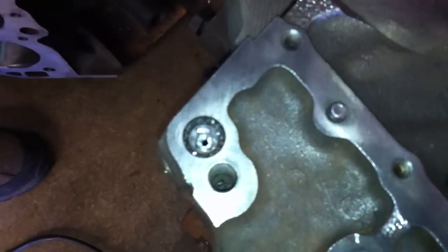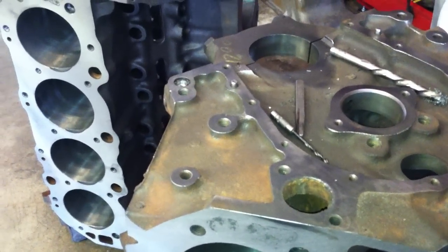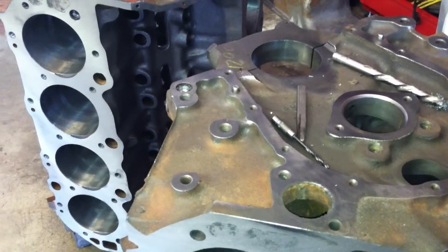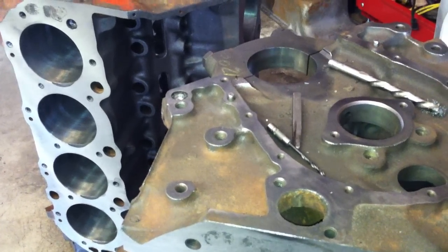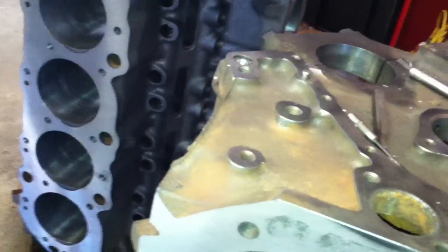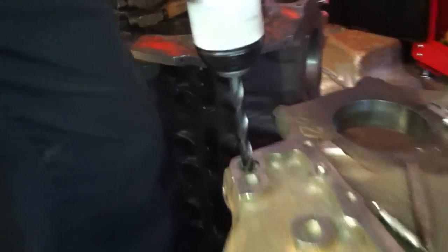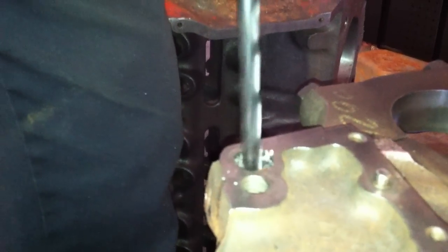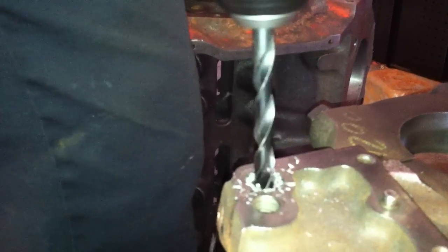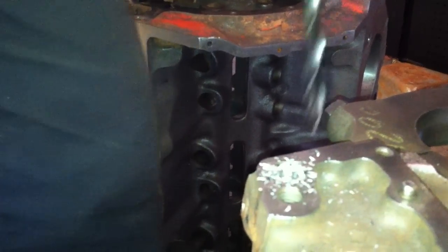And if you look at that, it's pretty close to being centered on that plug. I'm going to grab a different drill bit because that one was a little bit dull. So we're going to go in here with a better drill bit. Now we're centered in that hole.